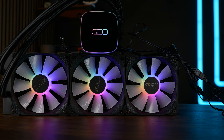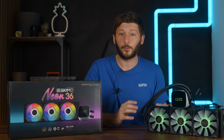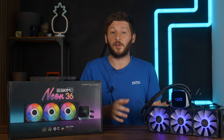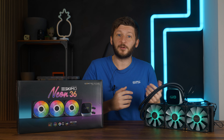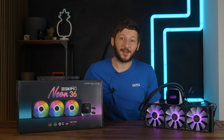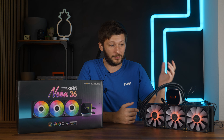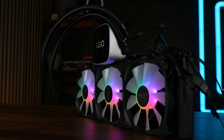We got this AIO months ago, and I mean months. I decided to postpone the review because at the time we were still doing things at a fixed 135 watts workload, whereas I already knew we'd be doing much higher just a few months later. The reason I did that was — and I quote — 'you will be surprised on its performance.' Surprise me. And because I am tired of waiting, let's just get to the benchmark of this Geometric Future Eskimo Junior Neon 36.